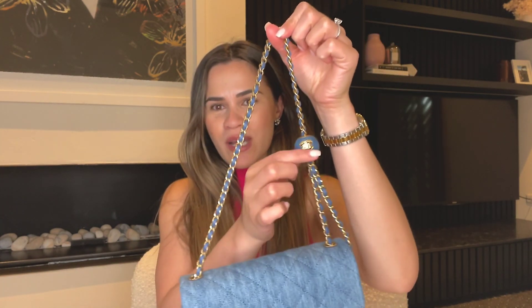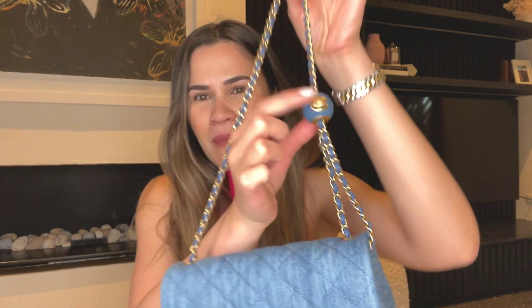Hi guys and welcome back to my channel! Today we will be unboxing my latest piece from the current Chanel 22C Cruise Collection. I am so in love with this bag — it is the denim mini rectangular pearl crush with the adjustable strap.